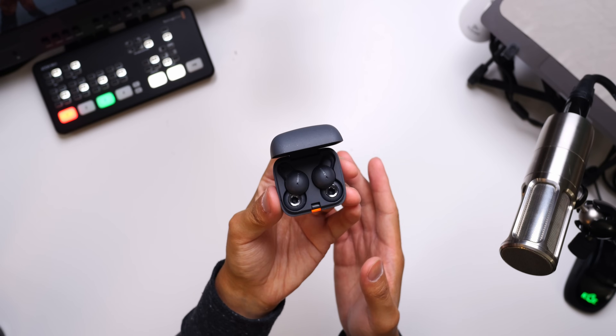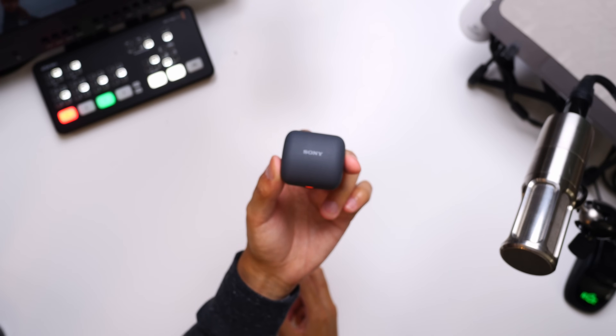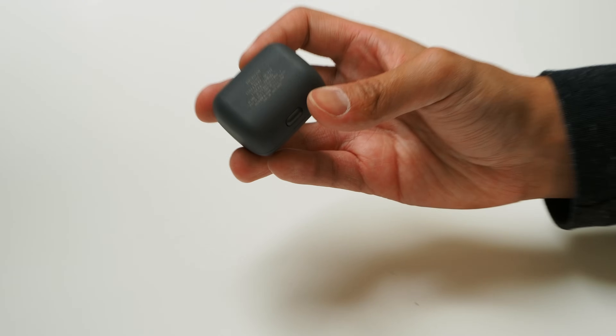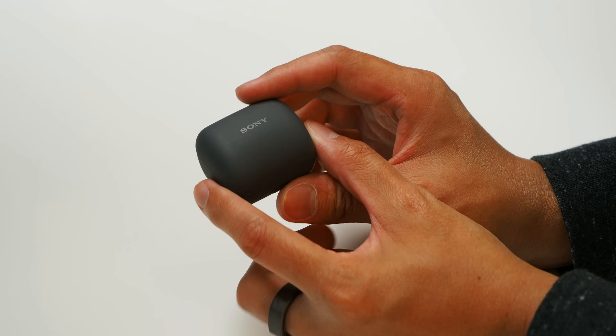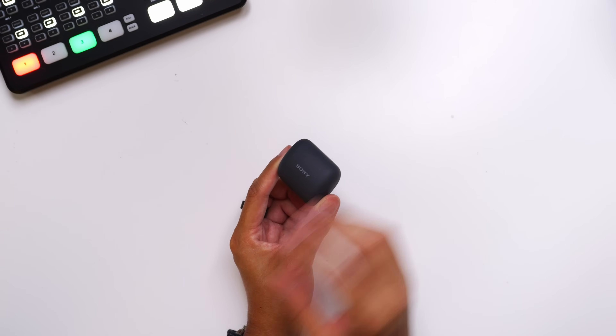These are really small earbuds, right down to the fact that the case the two buds fit in is just big enough for them. Before we even get to the unique-looking earbuds themselves, what struck me about these LinkBuds is the feel of the case. There's a particularly noticeable matted feel to everything here, one that almost reminds you of a raw material rather than something that has been smoothed out. Sony is actually using recycled automobile materials, as much as possible, in this product, which is a great thing to see for the sake of sustainability.